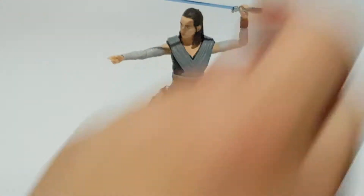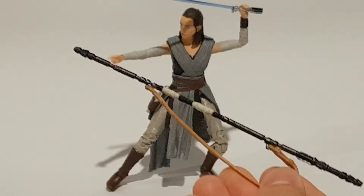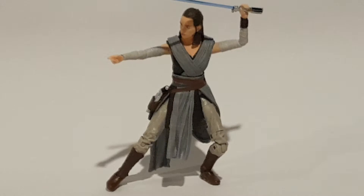The only other accessory she comes with is her staff. I have no idea why she still has it now, considering that she has her lightsaber. But I guess old habits die hard.